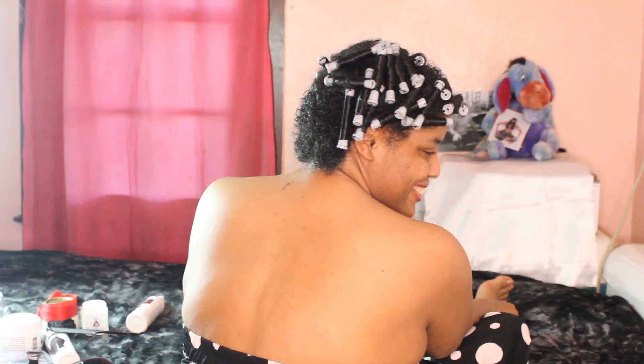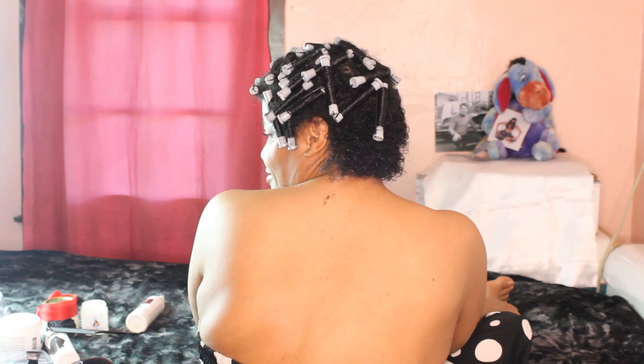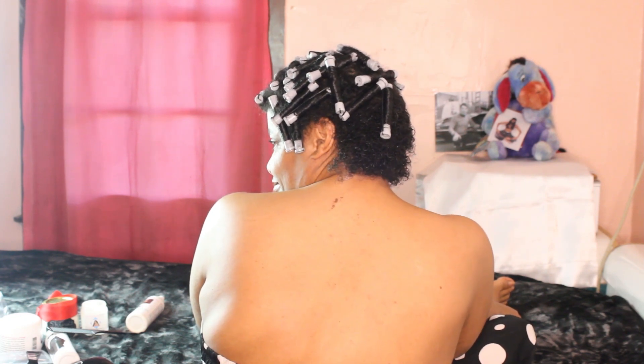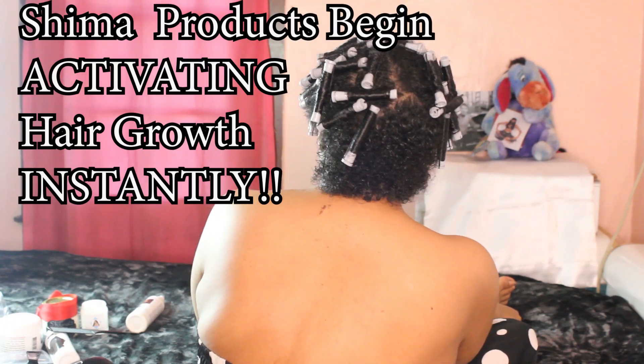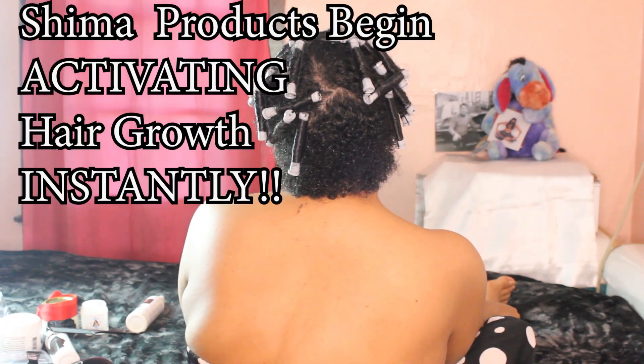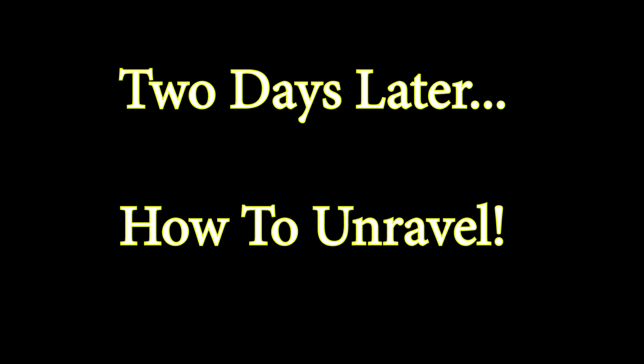And that's it — got it done! You can see the moisture, the shine, and the softness a mile away — so imagine how it feels, imagine how it's activating that hair growth. Shima Girls, we are officially done with the perm rods. Next up is the unraveling of the perm rods — see you there soon, ladies! And remember, let's continue to wear a Shima Girl button to keep us inspired throughout our journey.